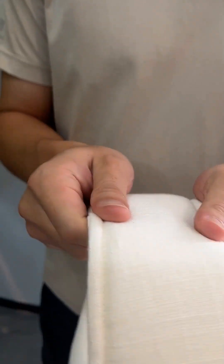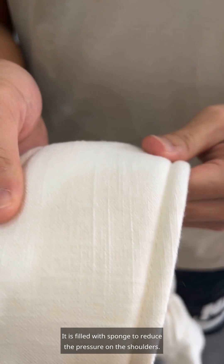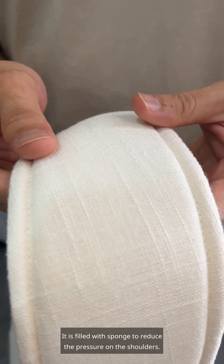The shoulder strap width has been increased. It is filled with sponge to reduce the pressure on the shoulders.